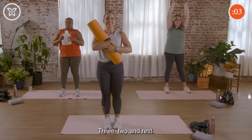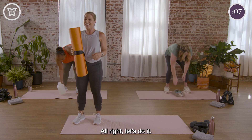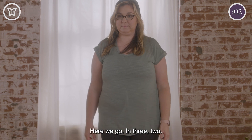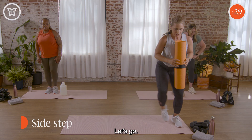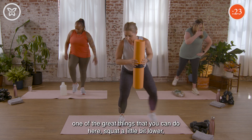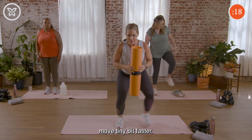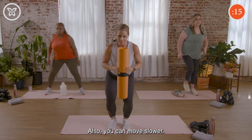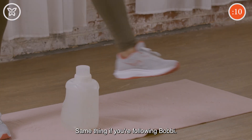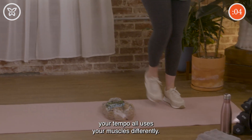Three, two, and rest. Fantastic — we're ready for one more round! Let's do it. Here we go in three, two. If you're following me in the action category, you can squat a little bit lower and move a tiny bit faster — or you can move slower, noticing that muscles engage differently. Same thing following Bobby and Amanda — picking up your tempo or even slowing it down both use your muscles differently.